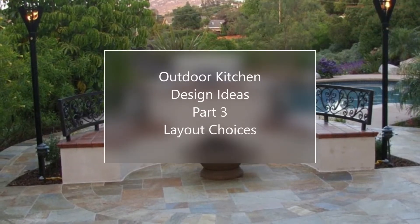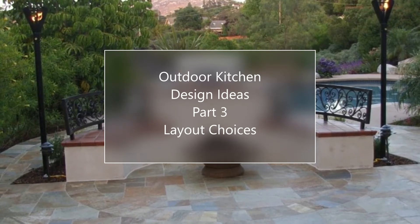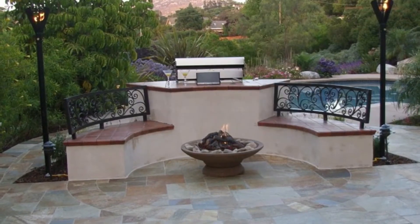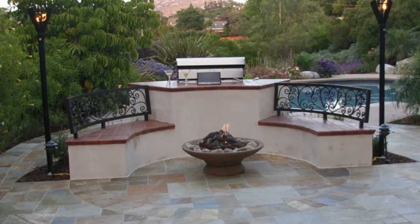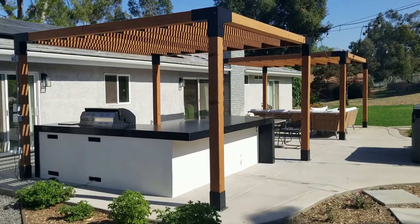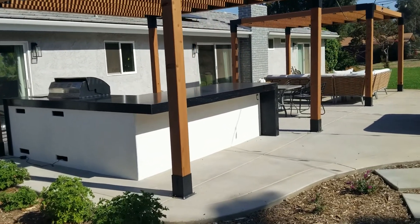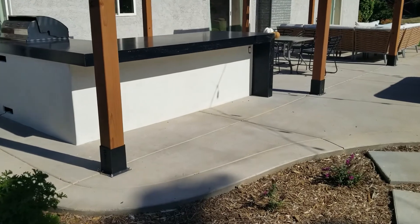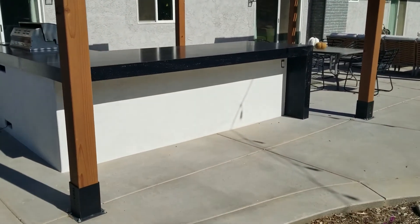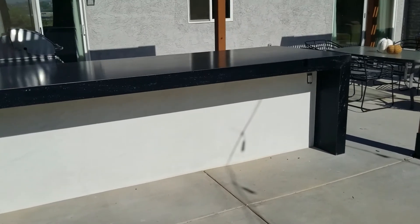Hello again, this is Doug the Two Minute Gardener and we are continuing our talk this week about outdoor kitchen design ideas. Today's topic is going to be layouts, and the layout of an outdoor kitchen is really dependent on what you intend to do out there. There are really four different possible combinations of eating and drinking that people tend to use, so I try to tailor that kitchen to what they want to do out there.